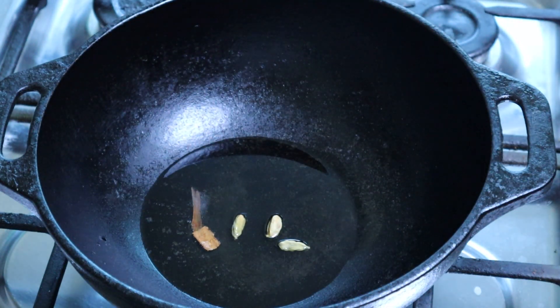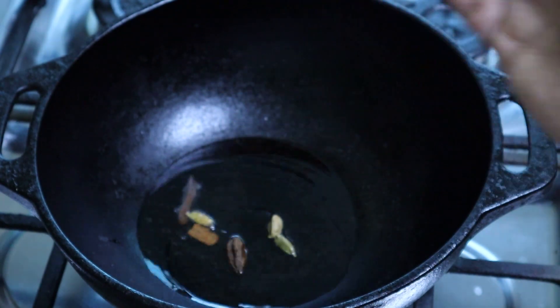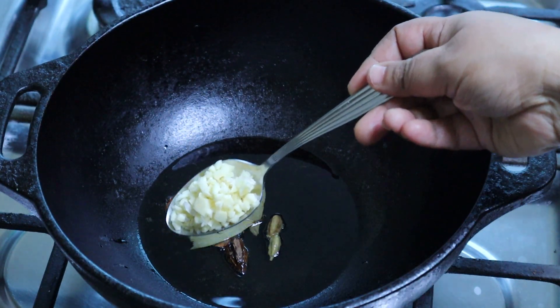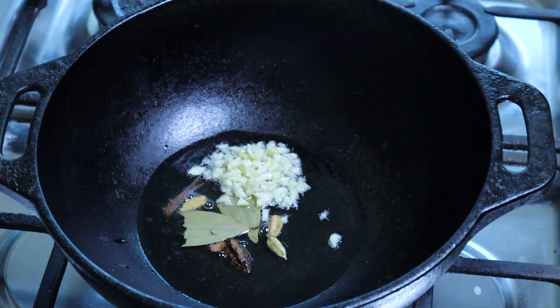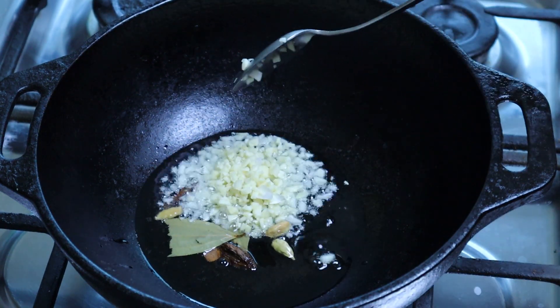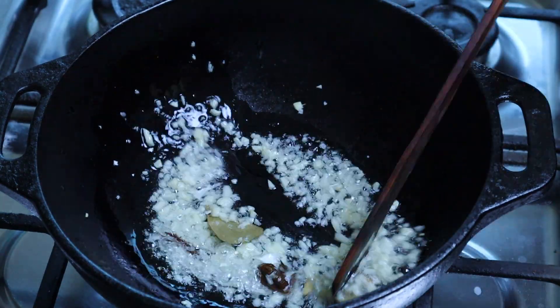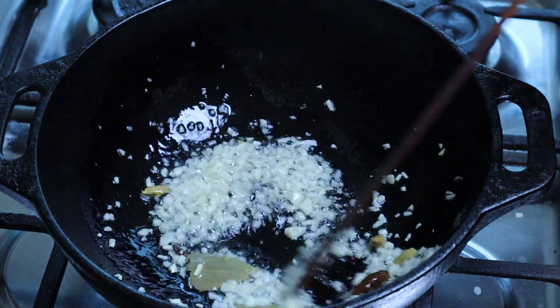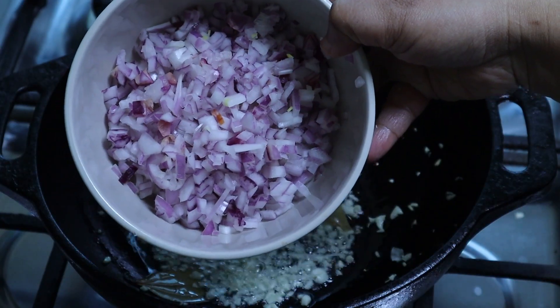I will add a bay leaf. I will add a bay leaf to the top. I will set it to a medium flame. That's why we have a nice little dish.